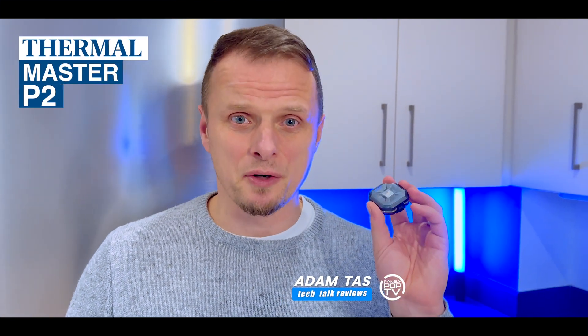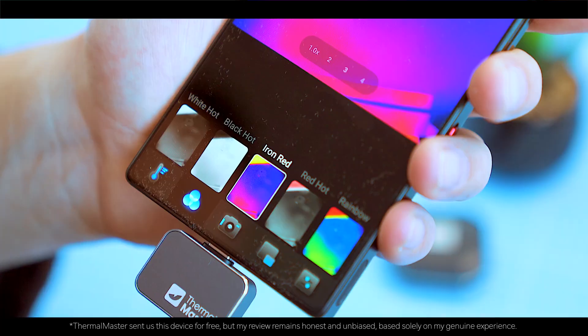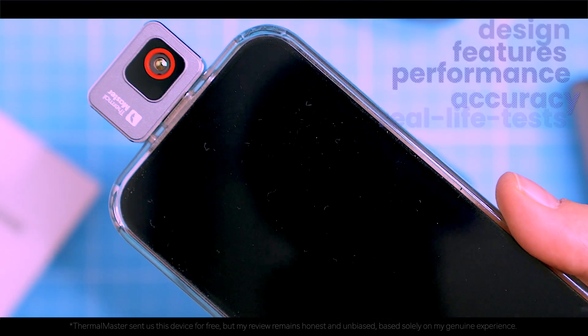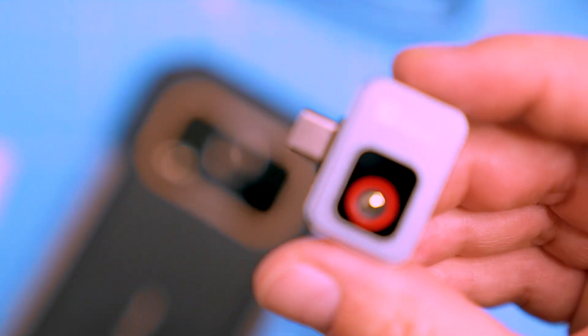This is the Thermomaster P2, a thermal imaging camera that transforms your Android phone into a powerful thermal imaging tool. Utilizing the Razer X algorithm, it delivers ultra-clear images. But here's the big question: should you invest in this device for your existing Android phone, or opt for a dedicated phone with built-in thermal vision? Let's explore that today.